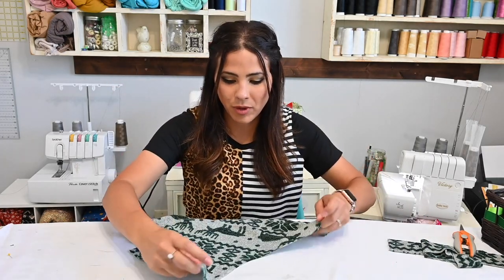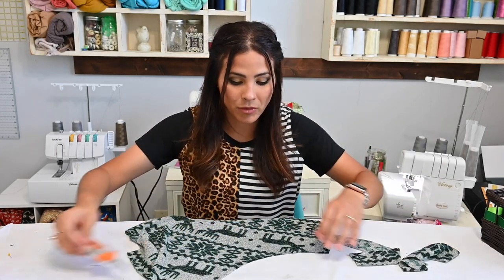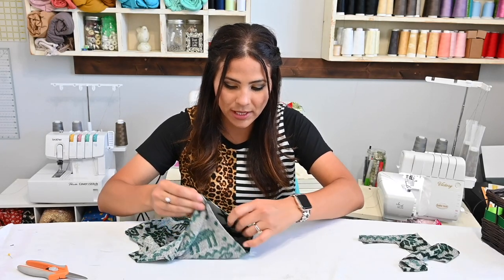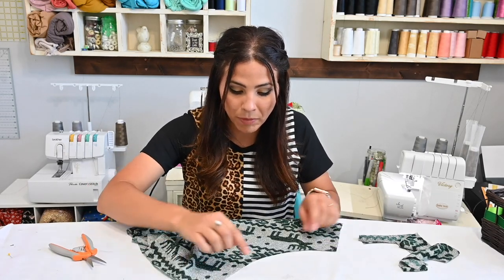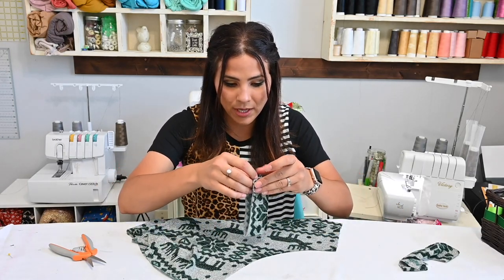The first thing we're going to do is grab our front pocket and put our bands on there. You can mark your center — I always like to mark my center, so I'm going to grab those edges and go to the middle. I like to do a little notch right there to show me where the center is, and I'm going to do the same for my band.